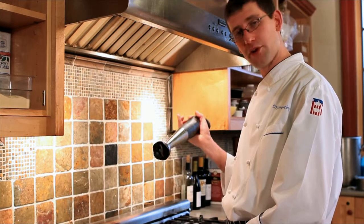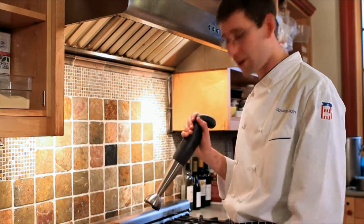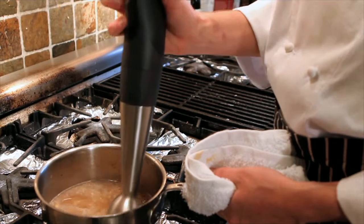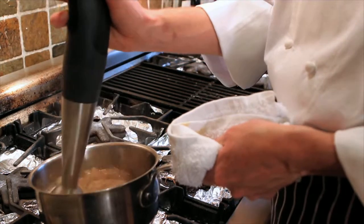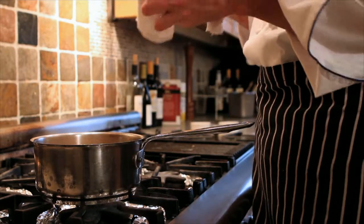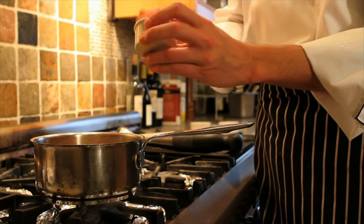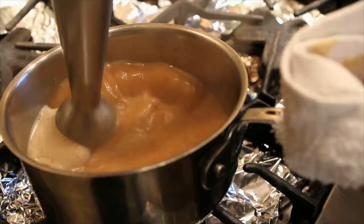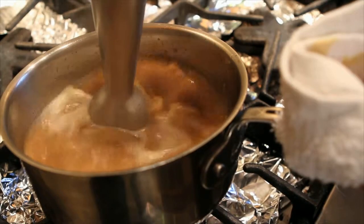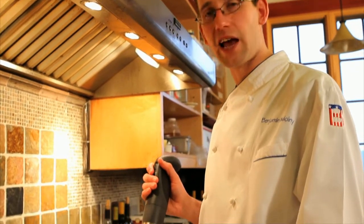You're going to use your handy immersion blender, or put it in your conventional household blender — it works just the same. After my mixture is well blended, I'm going to add roughly one tablespoon of butter, and then continue to blend. The reason for the butter is to help smooth out and balance the acids in the apple cider vinegar and the apple cider.